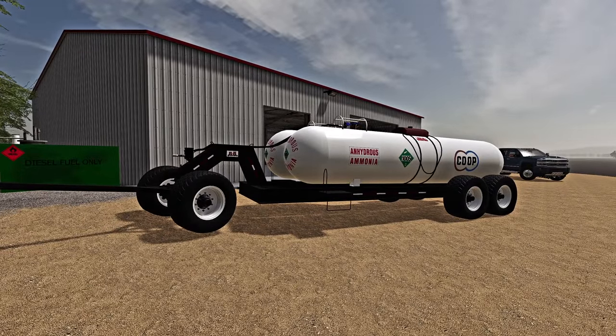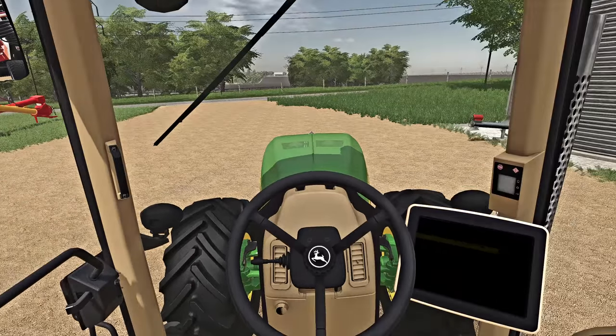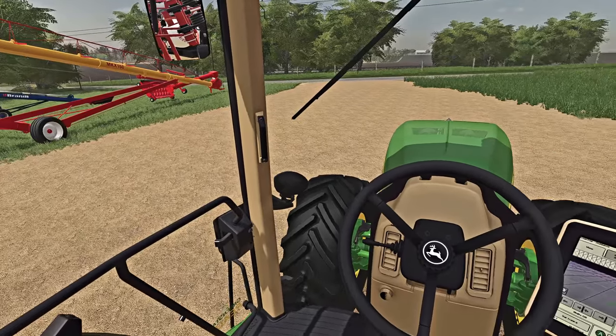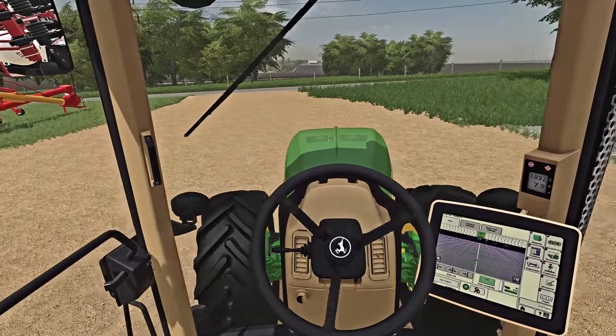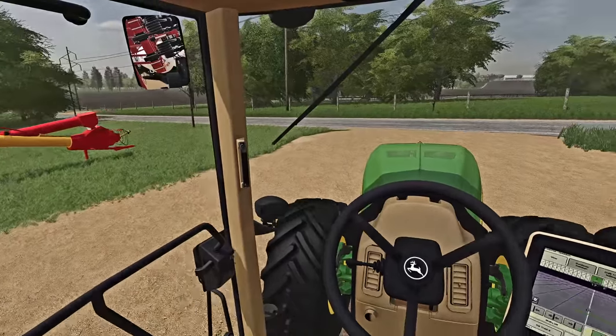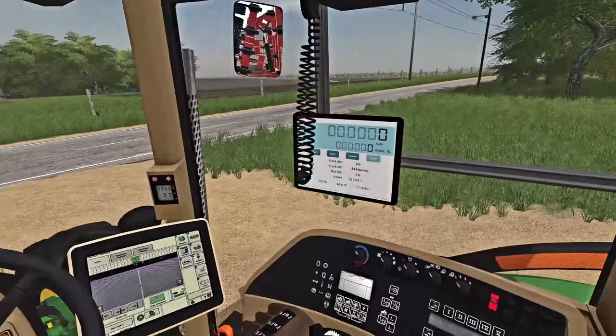That looks perfect — spotless! Let's get out of here, let's take this back down to Jake's. We'll drop this thing off today and get into the fields and get rid of this so it's off my plate. Nothing coming — let's get our hazards on, beacons on.